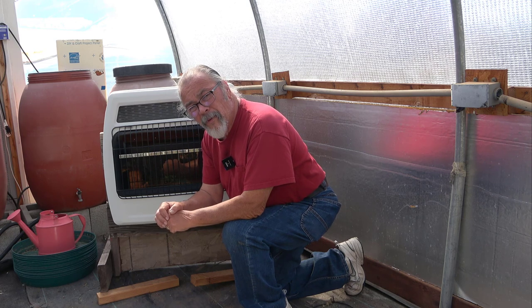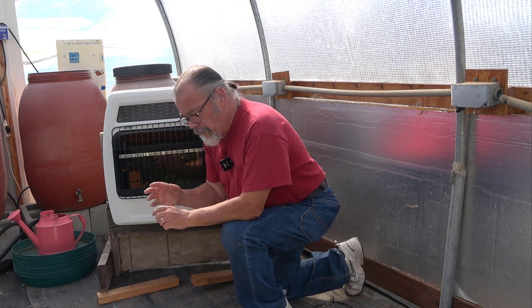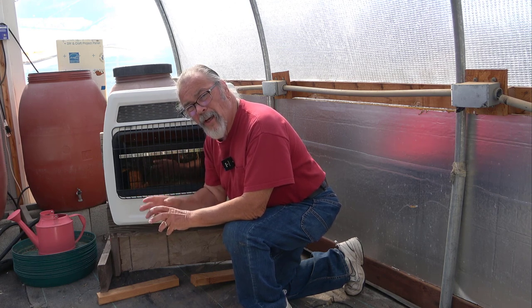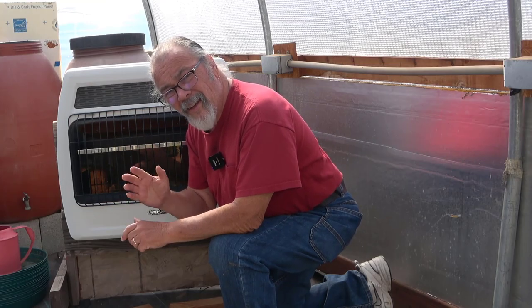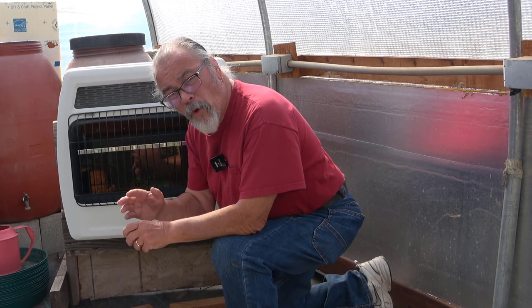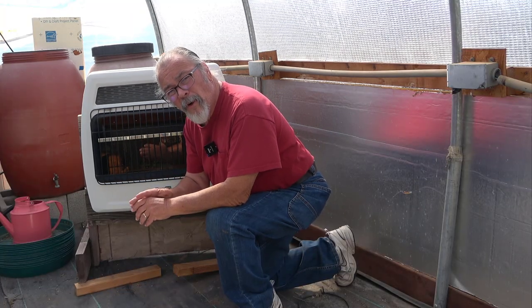I tried firing this up yesterday and one of the problems was that there were a lot of large yellow flames coming up. That means there's not enough combustion air going to this heater. That's not safe, it's not good, it's inefficient, and it could fill this greenhouse up with carbon monoxide, which I really don't want.